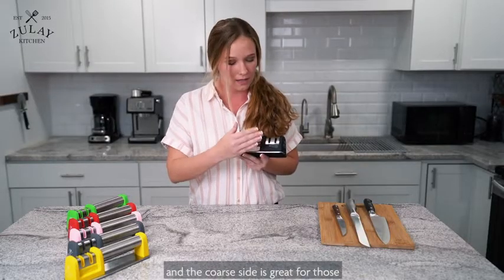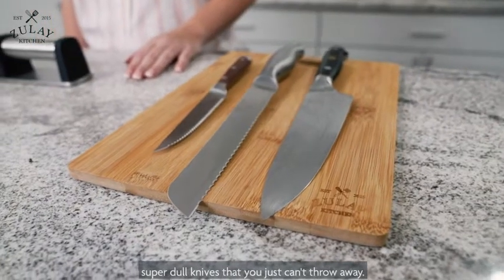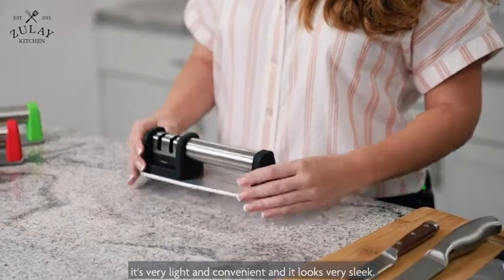The fine side is ideal for honing, and the coarse side is great for those super dull knives that you just can't throw away. It's super easy to use, very light and convenient, and it looks very sleek.